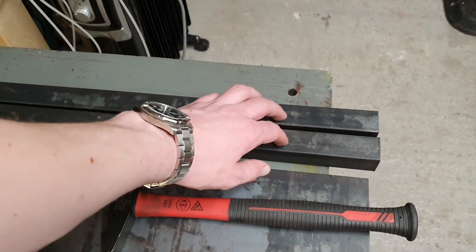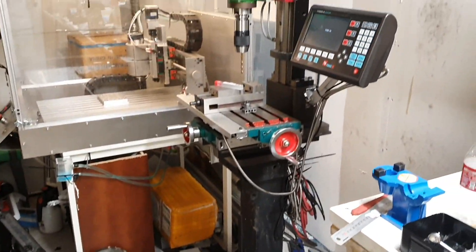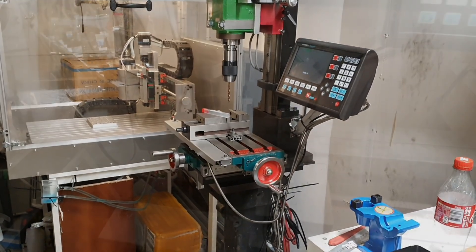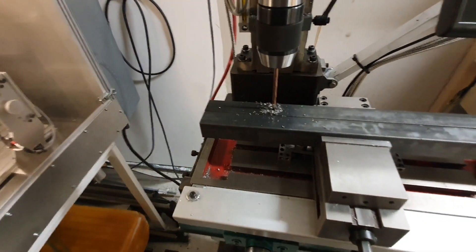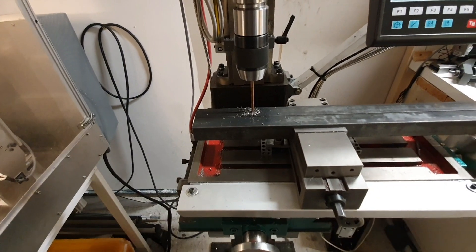I've made some center punching, so let's put these into the vise and do some drilling with the mini mill. I'm going to fix a stand so that I don't have to hold the camera all the time.